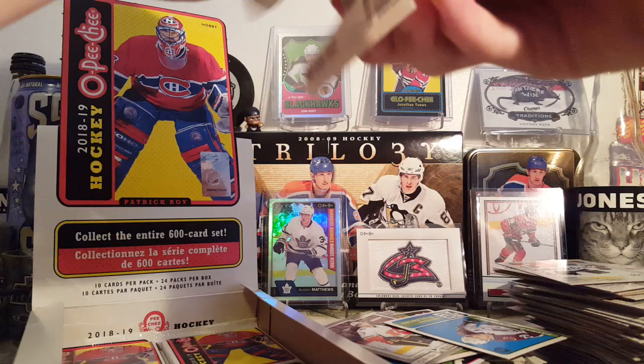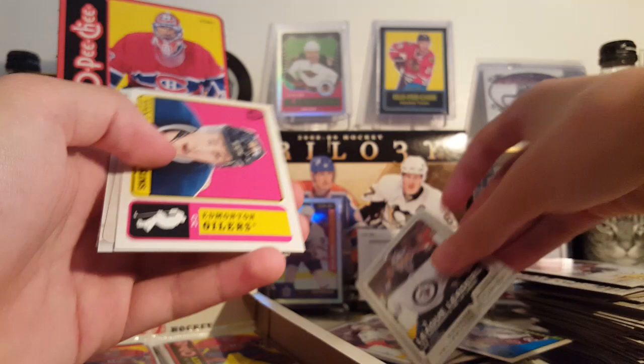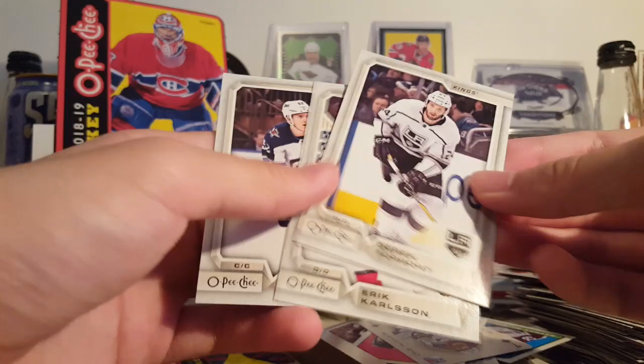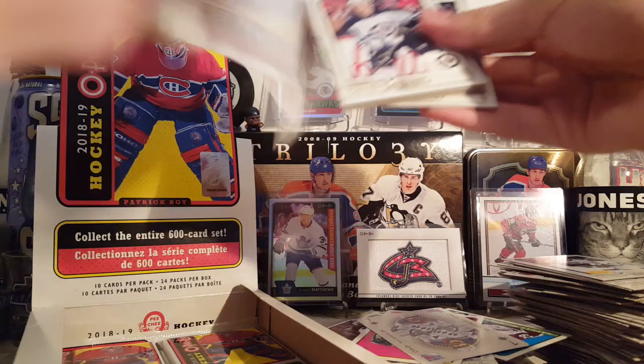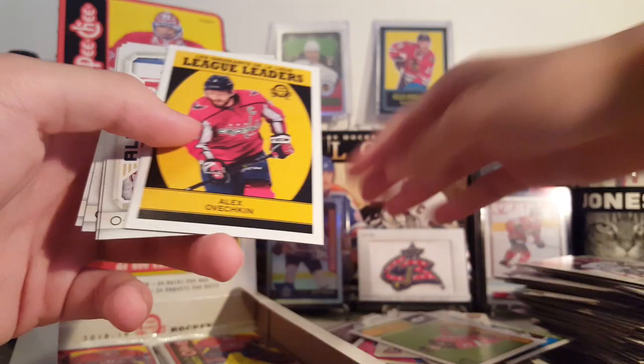I assume that's one of those unannounced hidden inserts. Kasha, Dunn, Berry, Hellebuck League Leaders, Hopkins Retro. Zuccarello — the Zuck, seven of spades playing card. Tyler Myers, Brent Seabrook, Jason Spezza, Luongo, eight of spades. Kyle Palmieri Retro. And I don't know if this is one of the short prints — one of the other unannounced inserts, the League Leaders.